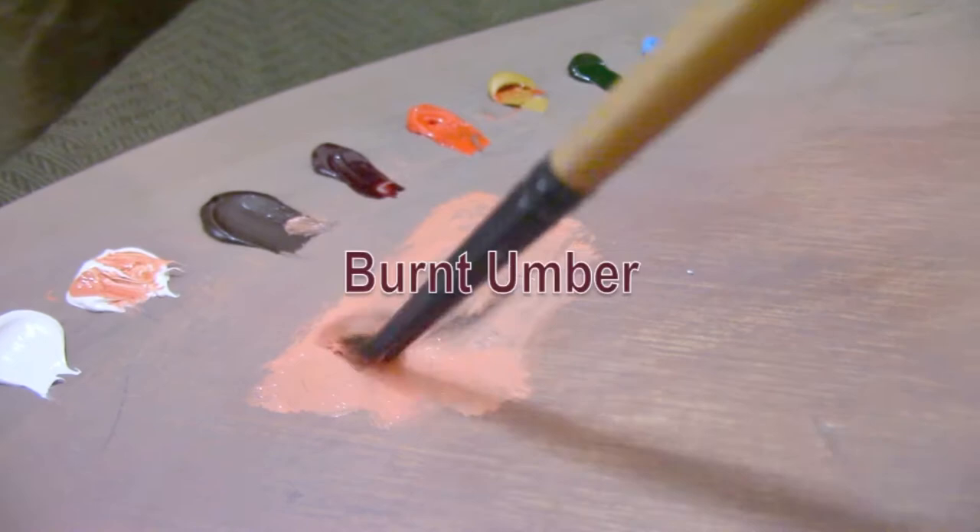I'm mixing up a generic value scale made up of basic flesh tones — starting with titanium white, cadmium red light, and yellow ochre for lighter flesh tones. As I go darker I tend toward warmer colors, and I like to put a cool patch of paint right next to it so I can easily cool down a color.